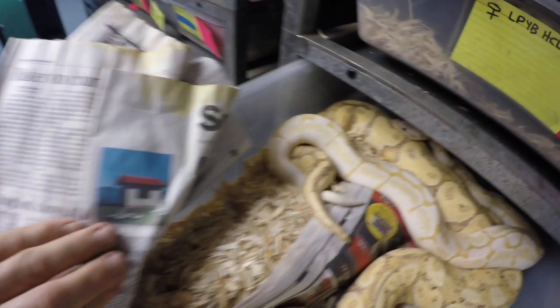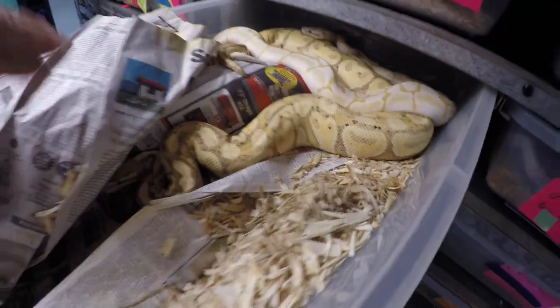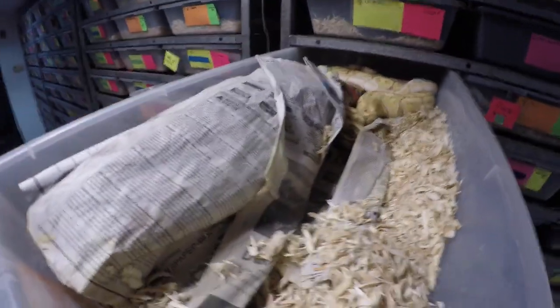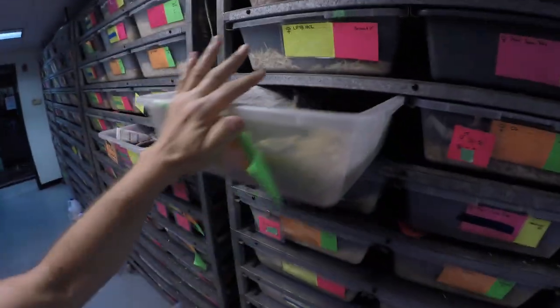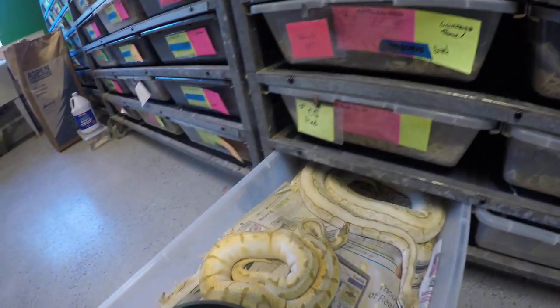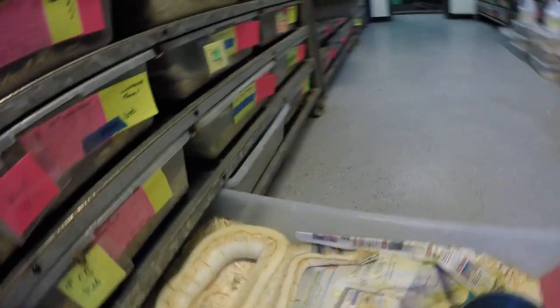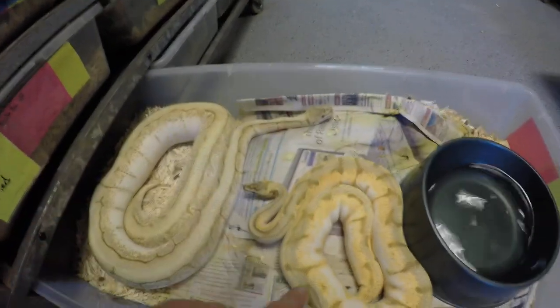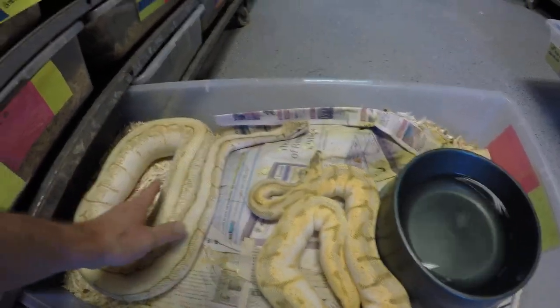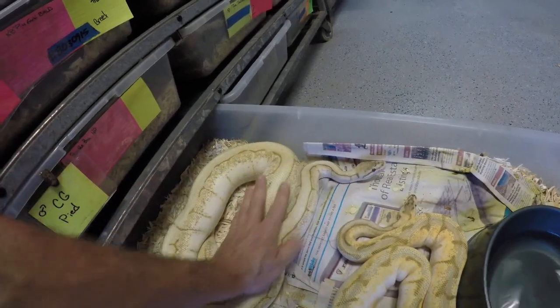Hey guys, how are you guys there? Good breeding. So we're going to have a really good ball python year. Very particular about my projects right now. You just ovulated. Hi sweetie. So that's actually a malum — that has malum in it. You can see right here.